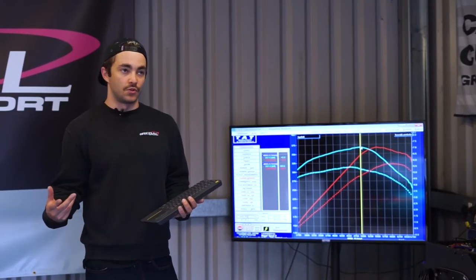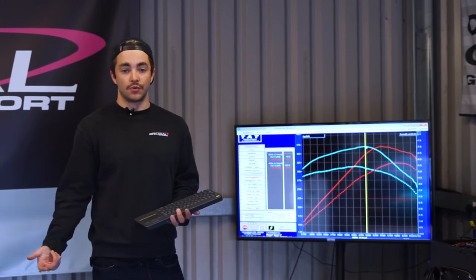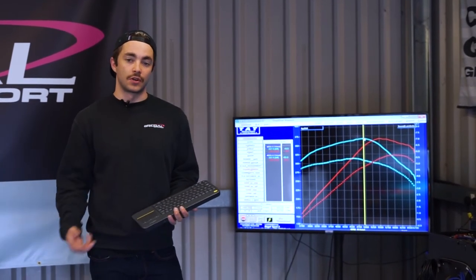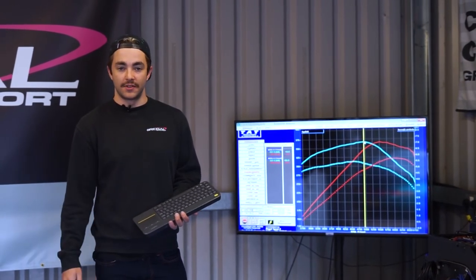If the customer were to install the APR DSG software, we could update the ECU to the high torque file, which would make even more torque and even more power without any hardware upgrades. We're going to hand the car over to the customer now and see what he thinks.